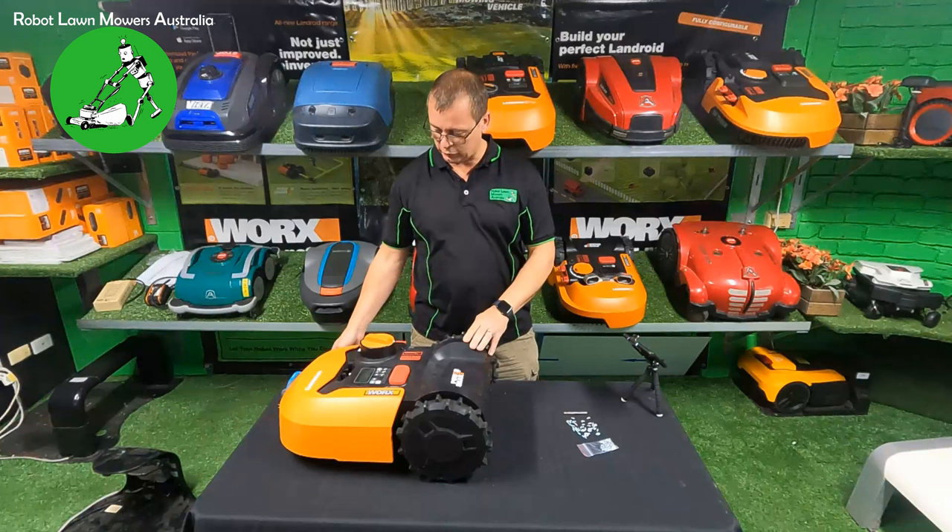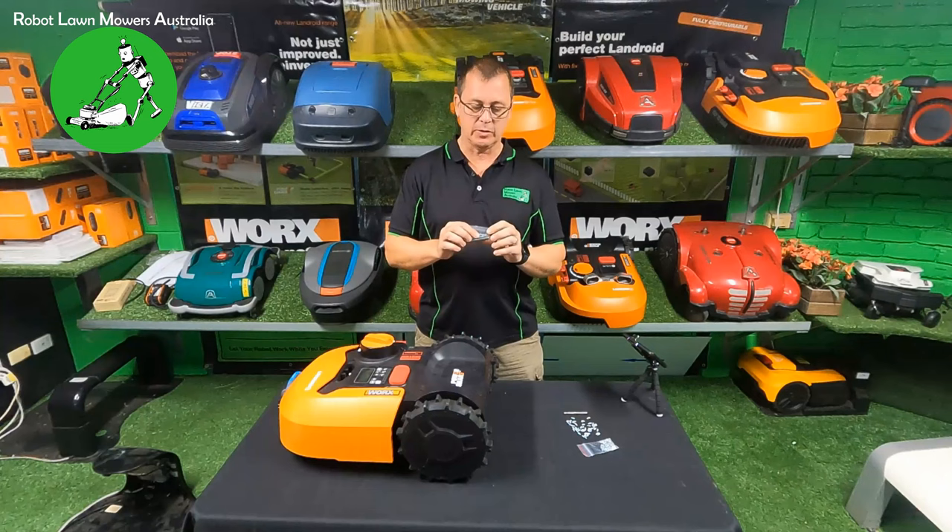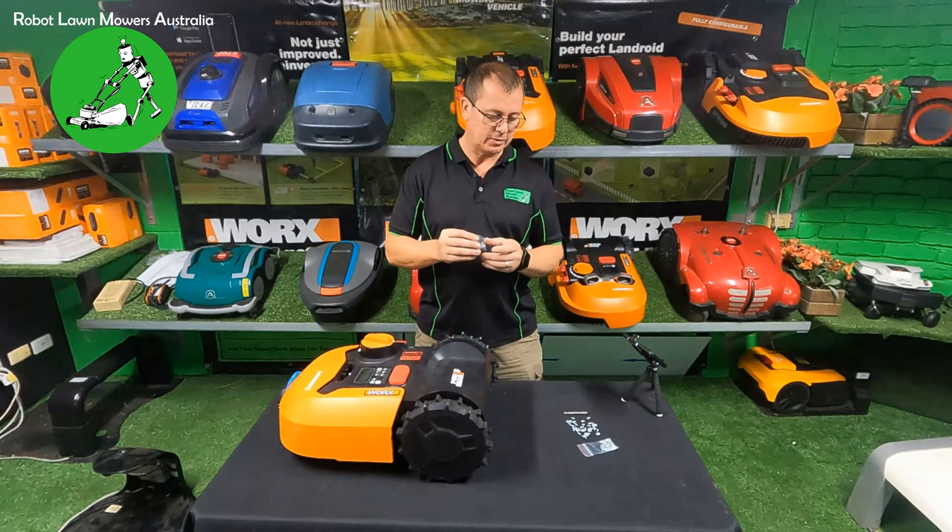Hi everyone, Jason here from Robot Wall Mowers Australia. Today's video is going to be just a short one, showing you the little screwing spike studs — the wheel studs — that we actually sell for basically all robot lawn mowers.